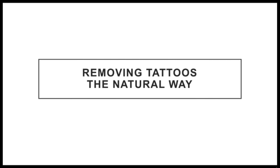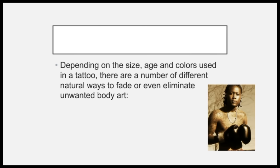Removing tattoos the natural way. Depending on the size, age, and colors of a tattoo, there are a number of different natural ways to fade or even eliminate unwanted body art.